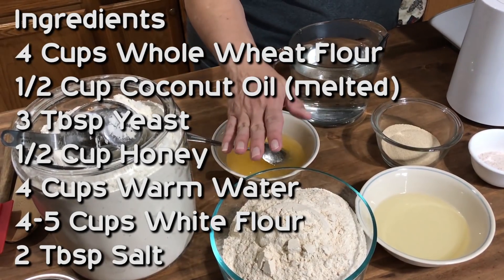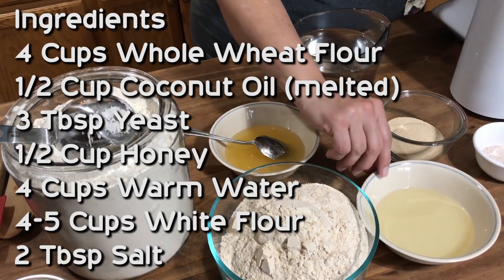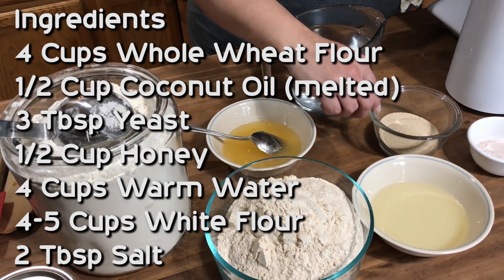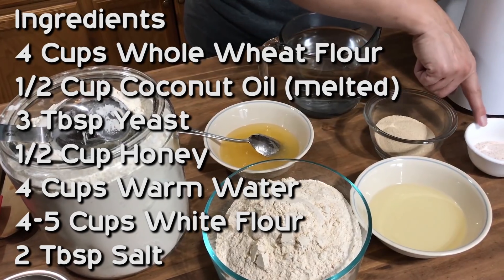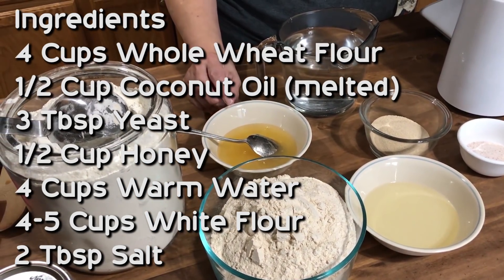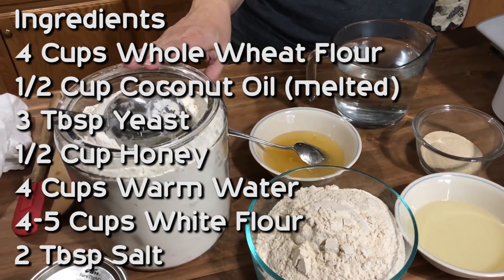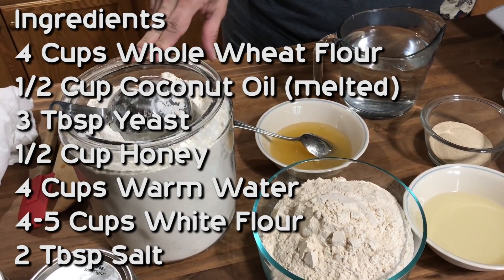For our ingredients we have four cups of whole wheat flour that I have ground, a half cup of melted coconut oil, three tablespoons of yeast, two tablespoons of salt, a half cup or more of honey — I don't really measure it, I just kind of dump it in — and four cups of water. Then we'll use four to five cups of white flour.